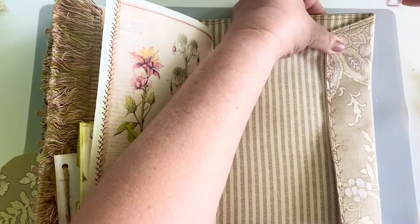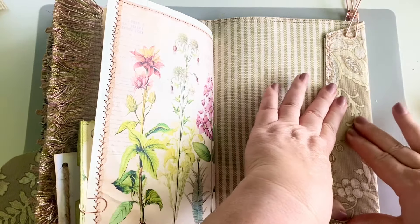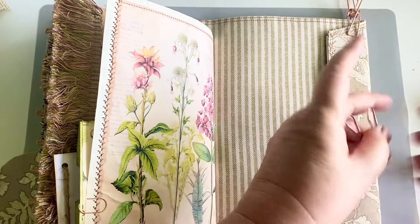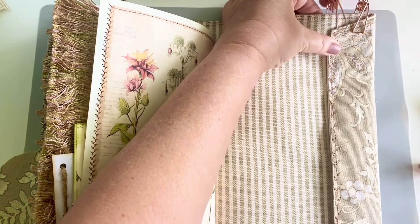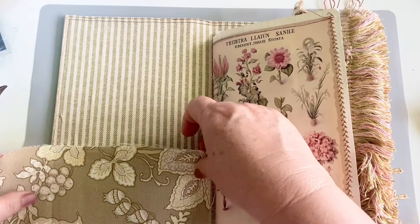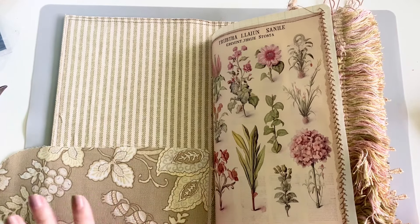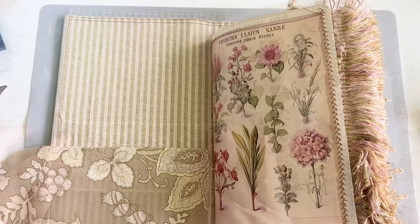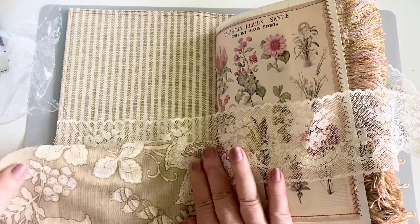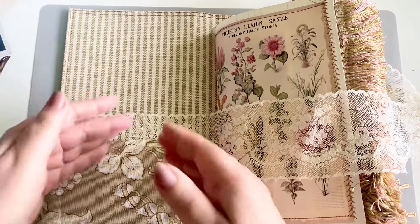What I am doing is putting Fabri-Tac on here, and I'm going to clip it to hold this in place for right now, and then I'm going to see if it needs to be tacked down on my sewing machine. Now as we go back to the front, I do like this, but I want to see if the lace I was thinking of using would work. I think I could leave this scallop on the top, and then maybe add this down here on the bottom, and I could either make one pocket or have a double pocket.